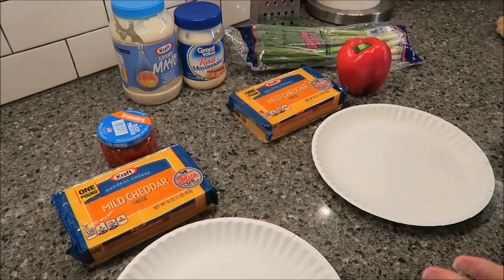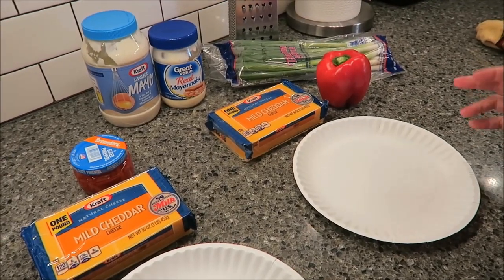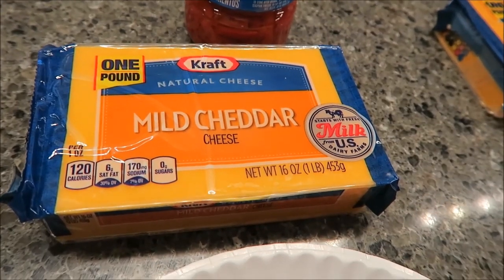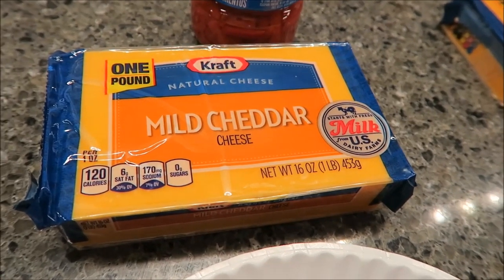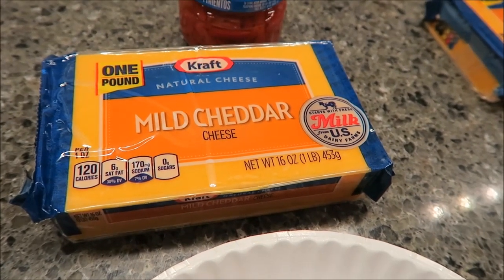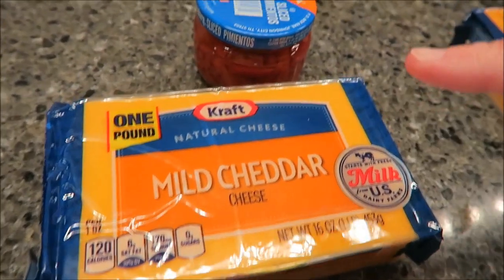Today, I'm going to make two different types of cheese spreads. You need a pound of cheese. You can use cheddar, sharp cheddar, you can use Colby — it does not matter what kind you have, but I bought a pound.